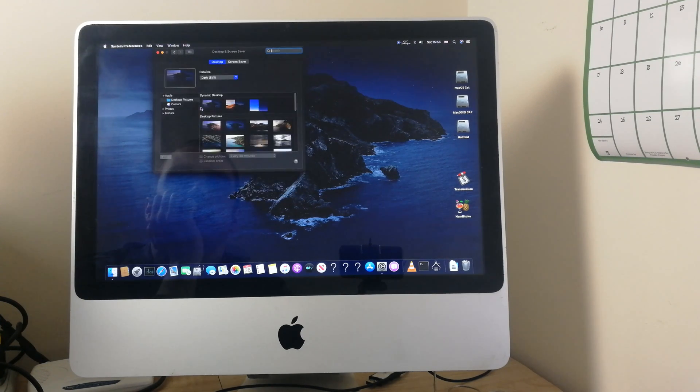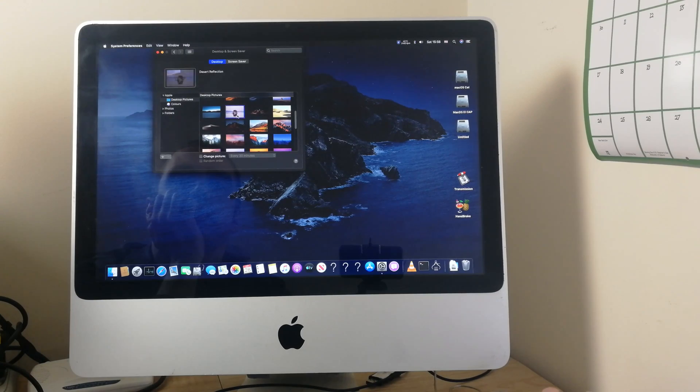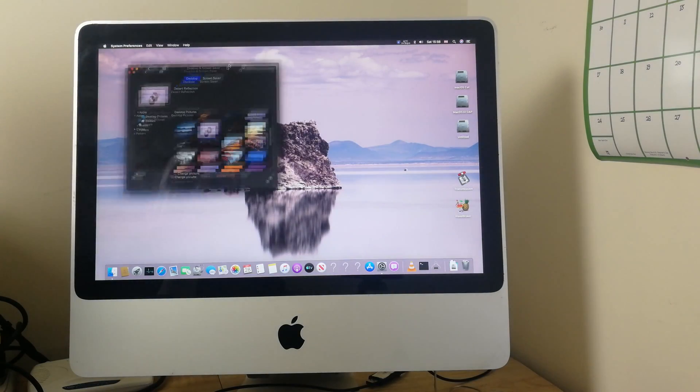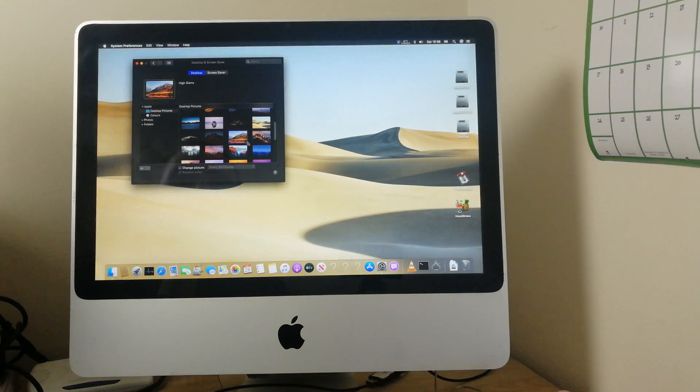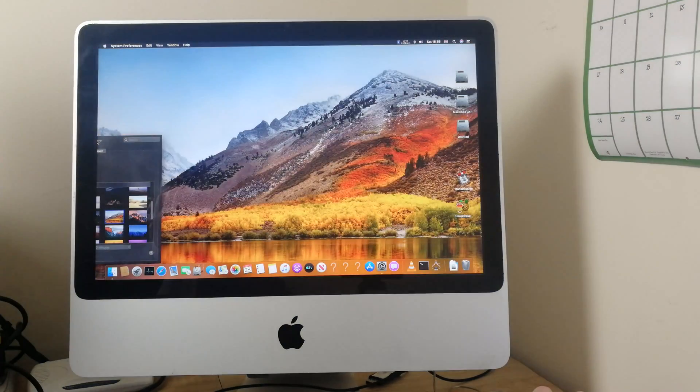I did actually put 4GB of RAM in this. For such an old iMac running the latest operating system, it runs beautifully. It would run even better with an SSD. You can see the pictures change quite fast.